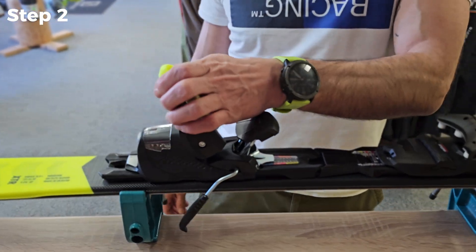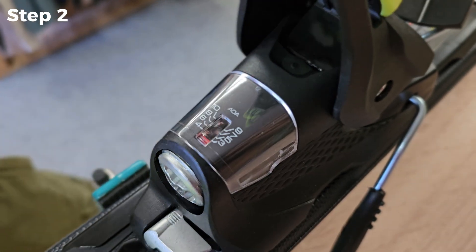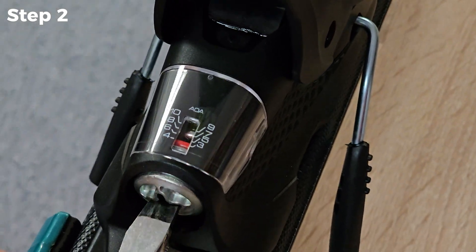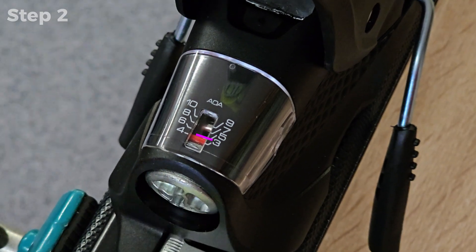Then repeat for the rear binding. And that's it — your ski bindings are all set.